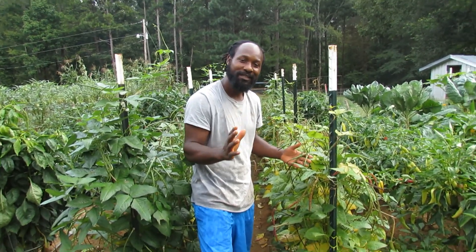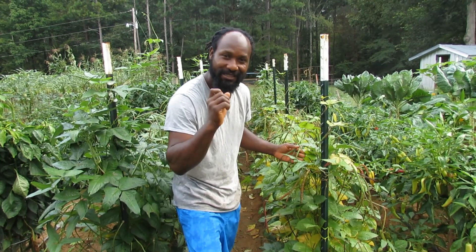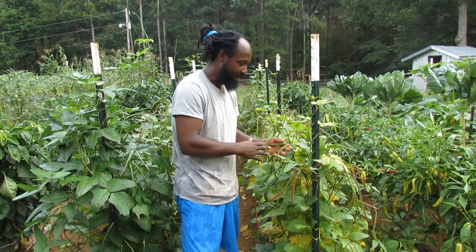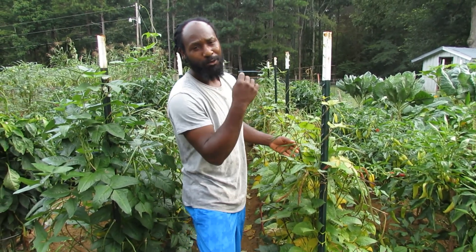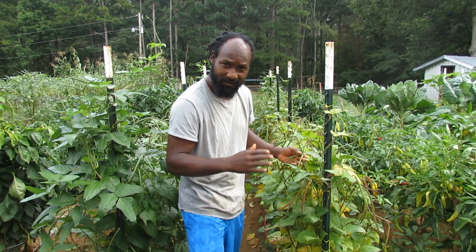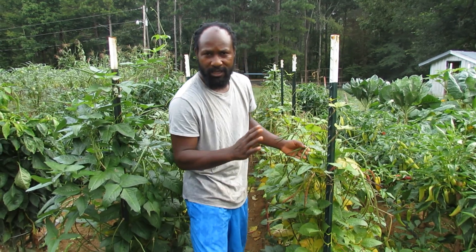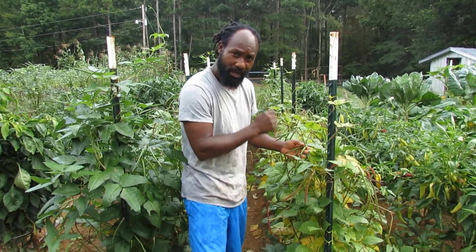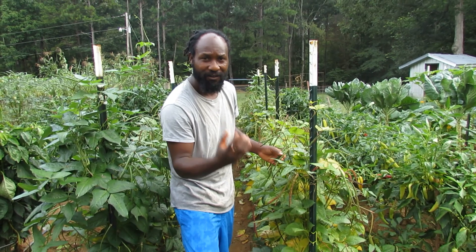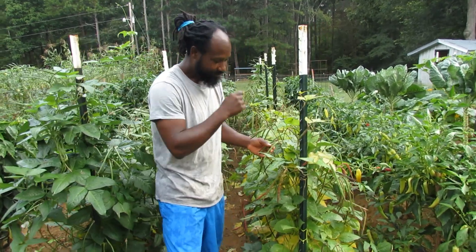Before I harvest all these beans, one of the things you want to remember is seed saving. Don't pick all of your beans green and then have none to save for seeds. You want to leave some of them on the plant to dry out so you can save some seeds. I like to let my beans dry out on the plant — that way I know that this bean is at its fullest and will be ready for next year. Don't forget to save yourself some seeds.